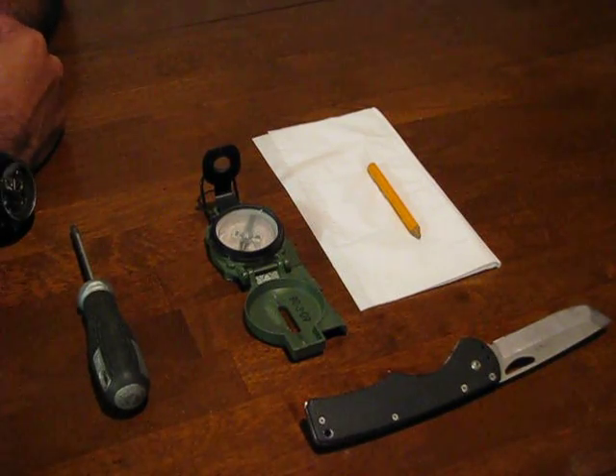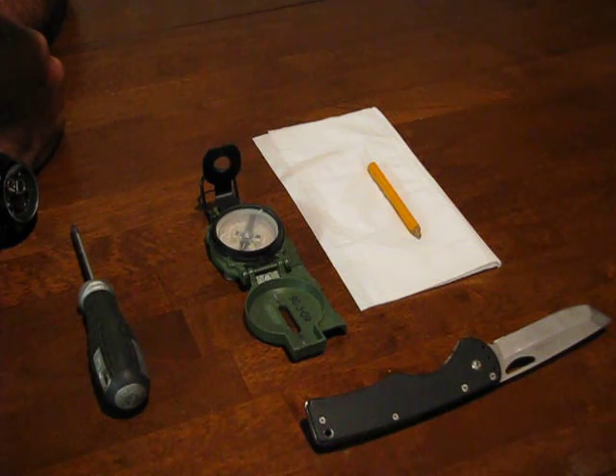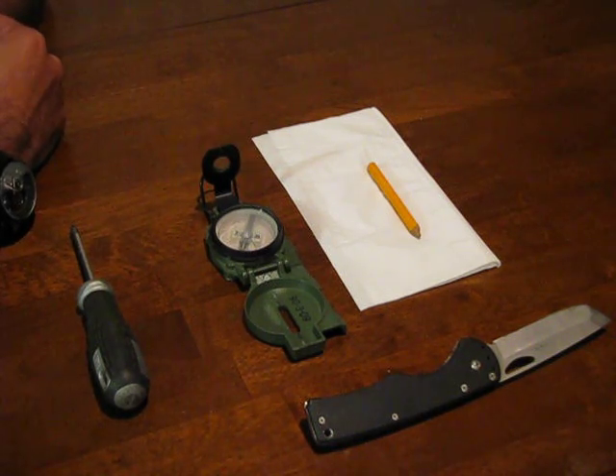Hi there. My name's Dave Jewell. I'm a former Air Force Survival, Evasion, Resistance, and Escape instructor. Today I'm going to demonstrate how to repair the Military Lensatic Compass.